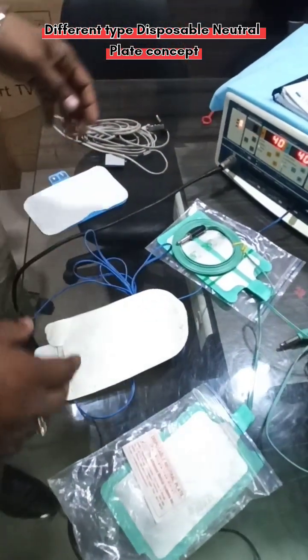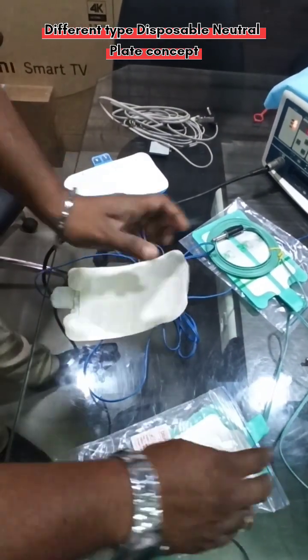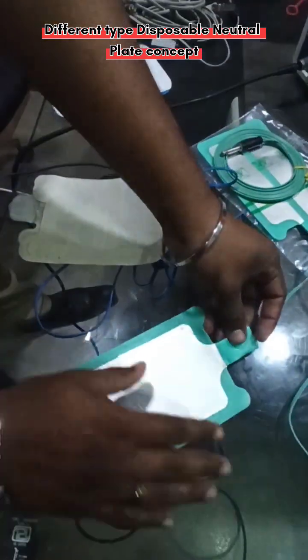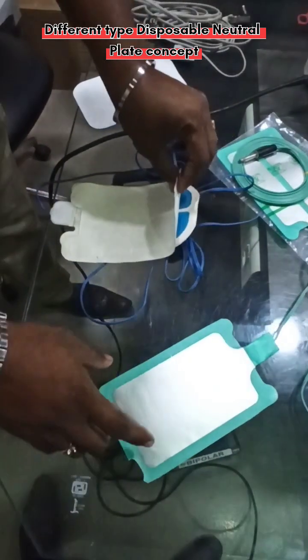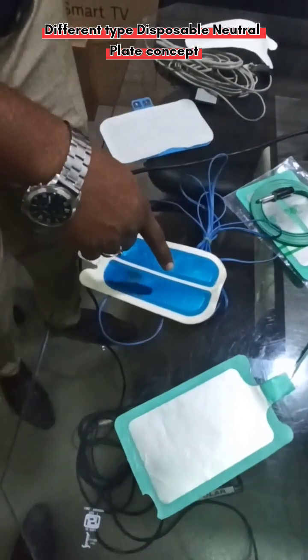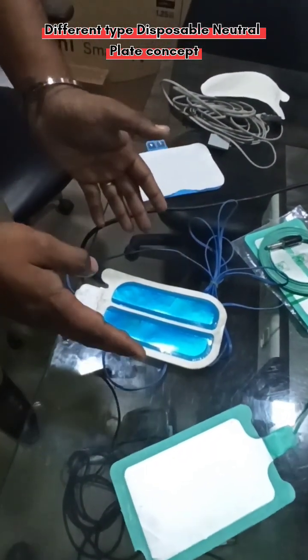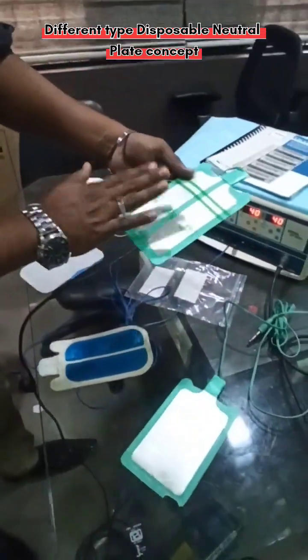There are two major types of earth plates. When you open this jelly area, you can see this is a single-section earth plate — we call it a single-section earth plate. And this is the split type — you can see in the middle area there is a split, so two sections are there. It is called a split-type earth plate.